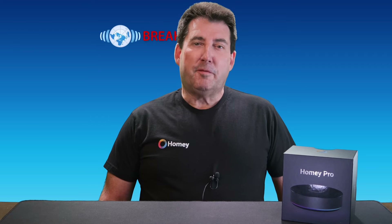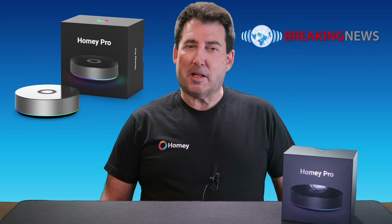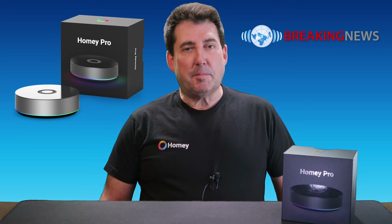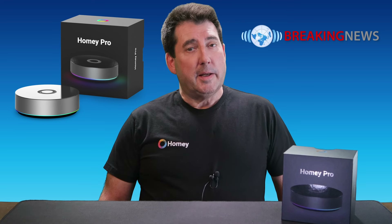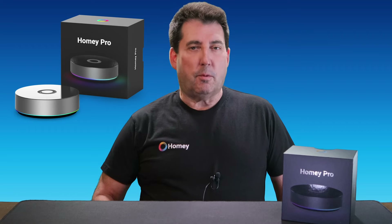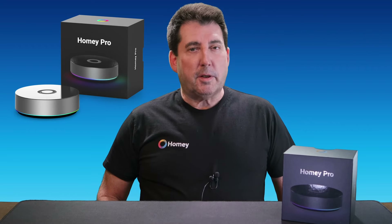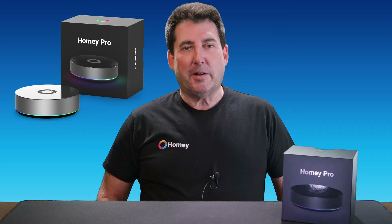Hey Buds Smart Home fam, if you're eyeing the Homey Pro Hub, stick around until the end of today's video. I've got a special limited time discount that you won't want to miss. I'm talking about saving some serious cash on one of the best smart home hubs out there. Stay tuned and I'll give you all the juicy details later in the video.